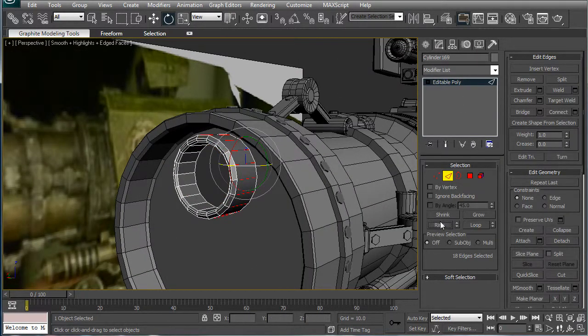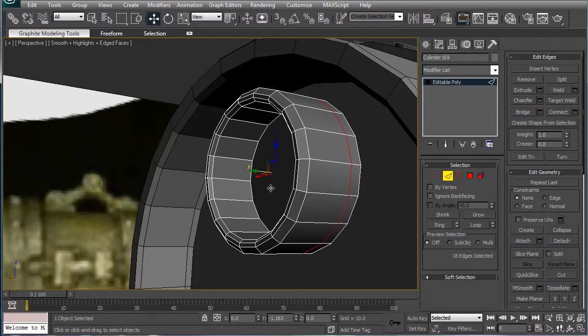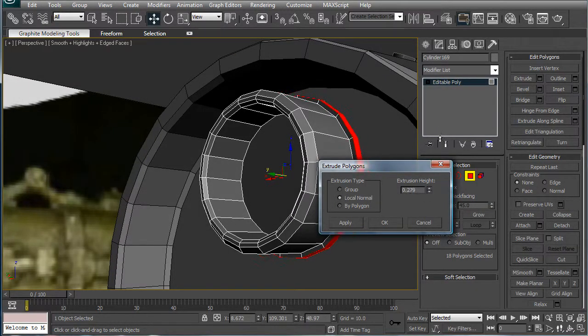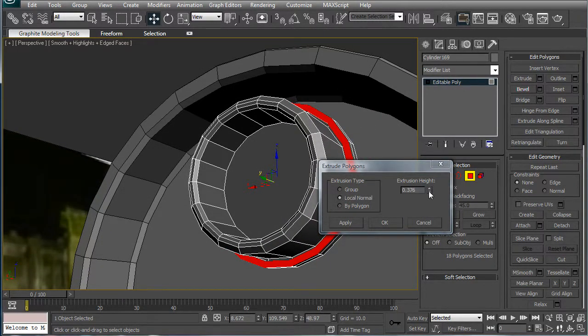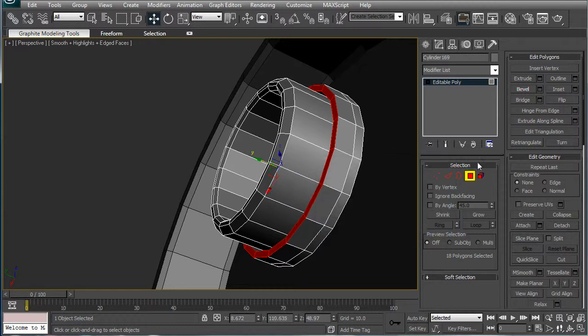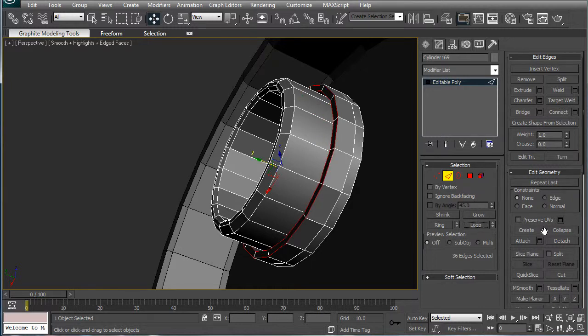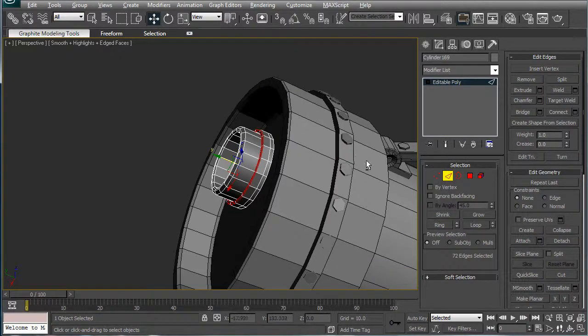Next, select the edges here, ring, connect, move the connection down a bit — right there. Ring, select the polygons, extrude in the local normal, extrude them twice, make the second one a bit bigger. Select those, ring, select the polygon, extrude — you're going to want to extrude it out just a bit. Then select both the edges here, loop, and give those a quick chamfer, just to round things off there.